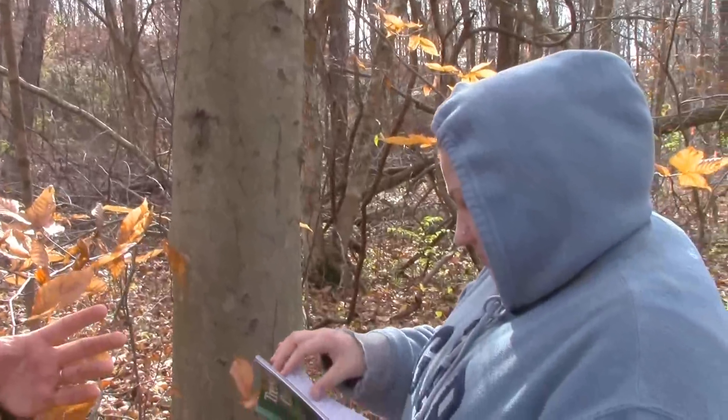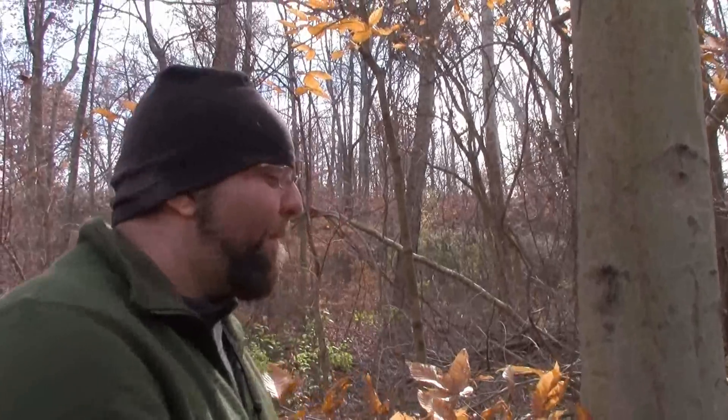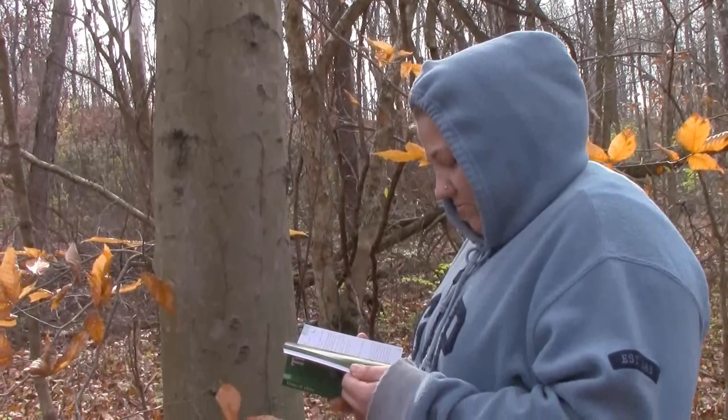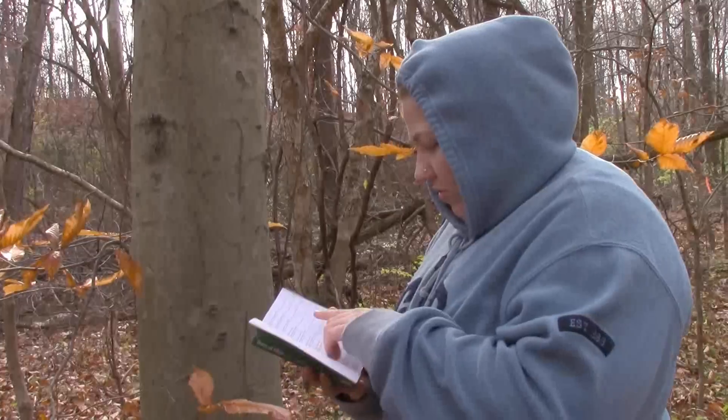This is how you learn how to identify trees — this is how you start. You might get it wrong; take pictures, then send it to somebody that knows about trees and they'll say, 'No, that's not what it is, but it is this.' So then the next time you go in the woods you'll see it and say, 'I thought that was an elm, but it's actually...' I think it's an elm tree. — You're not right, it's not an elm. Keep looking.